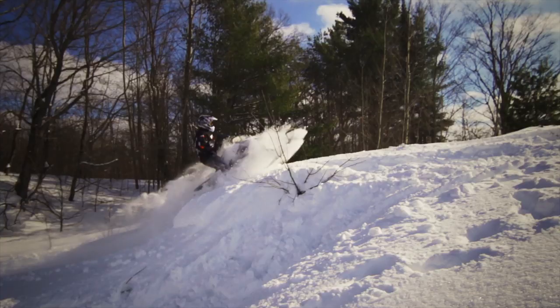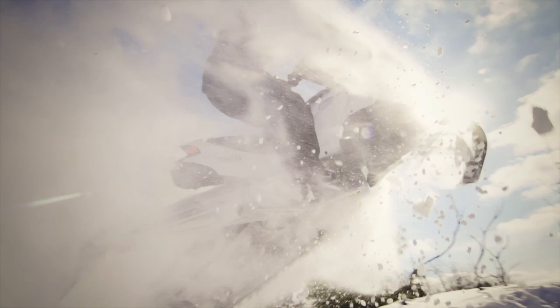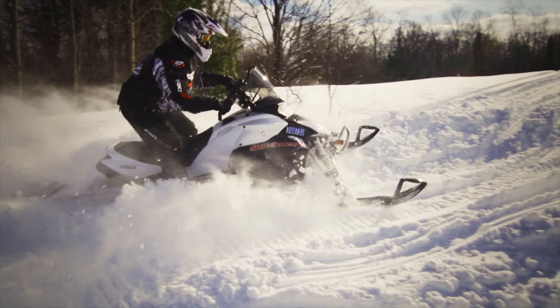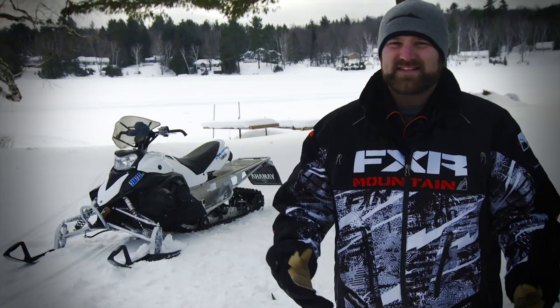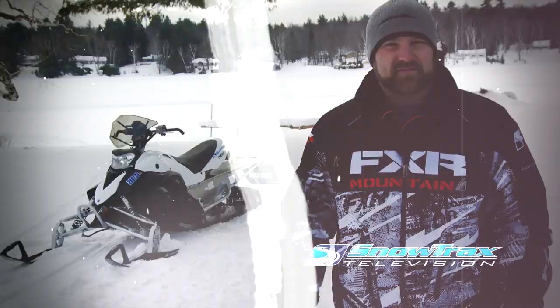At the end of the day, the Phaser never really has to make excuses — it simply is what it is and there really isn't anything else like it. Throw in the additional off-trail capabilities afforded by that longer track and you've got the perfect sled for a boondocker in training. That said, I think this motor has a lot more potential than the Phaser chassis is allowing it to achieve. With new chassis available to Yamaha, we wonder what the future holds for the Phaser and its little motor with big-size torque.